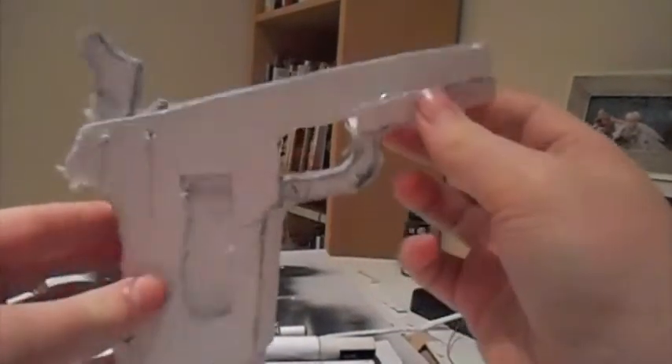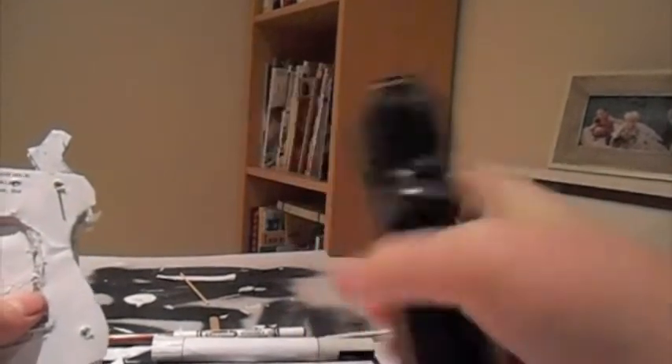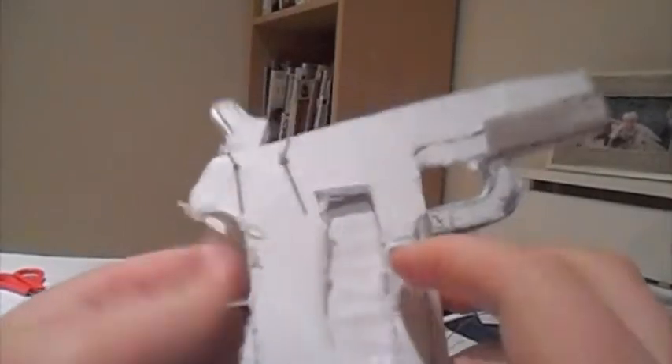Okay guys, so this is update 4 on my 1911. That's the finished product. This is the not finished one.